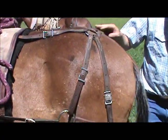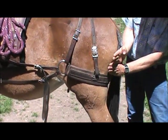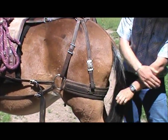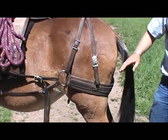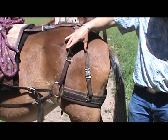Next, we're going to go to our britchin. This is our britchin here. We want this about two hands width below the point of the rump — the point of the rump being right in here, two hands width below. And that's adjusted with these drop straps right here.